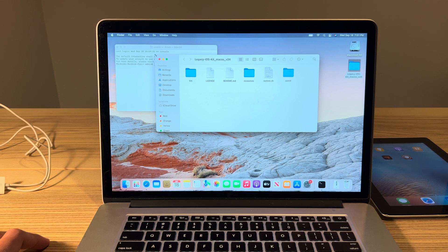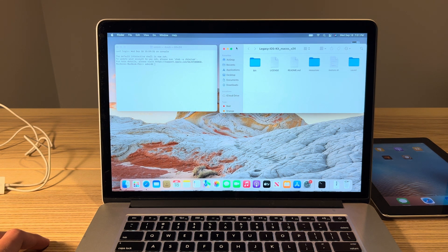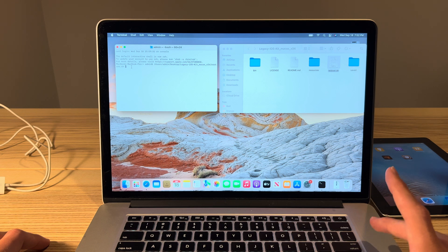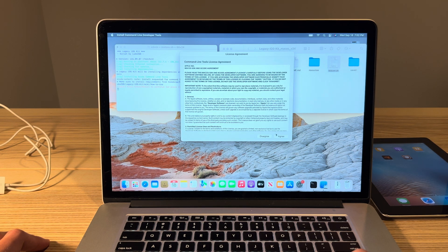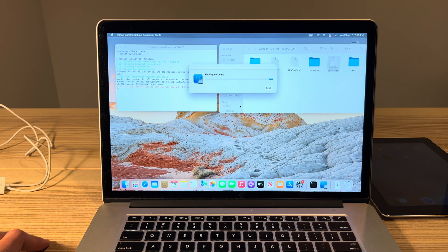Open a terminal window — either via Spotlight or your Applications folder. Double-click the downloaded folder to open it, and put these two windows side by side. We want to take the restore.sh file — this is essentially the only thing we'll ever use inside the Legacy iOS Kit folder, but you must leave it inside there; do not drag it out. Drag restore.sh into Terminal, click the terminal window so it's selected, and click Return. Click OK. Now we need to install Xcode — click Install and Agree. This should take anywhere from 1 to 20 minutes depending on your computer speed and network speed.